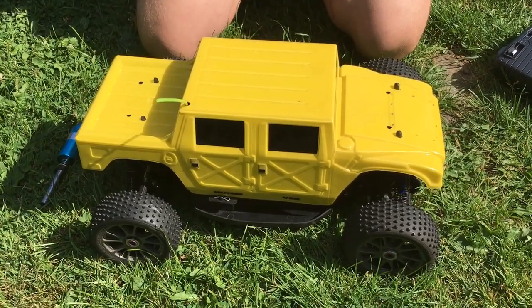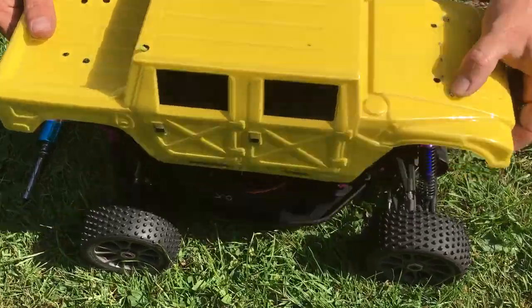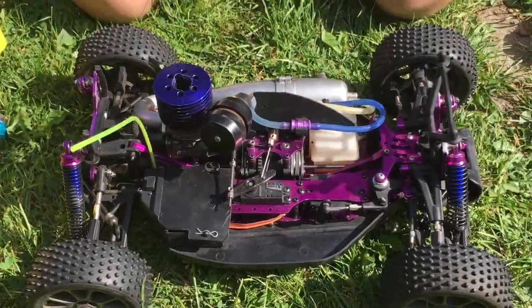So today we're going to be running this little Hummer around the garden. It's not really a Hummer — it's actually a Hot Bodies Lightning 2 buggy. The wing's been taken off and it's been fitted with a Hummer body.